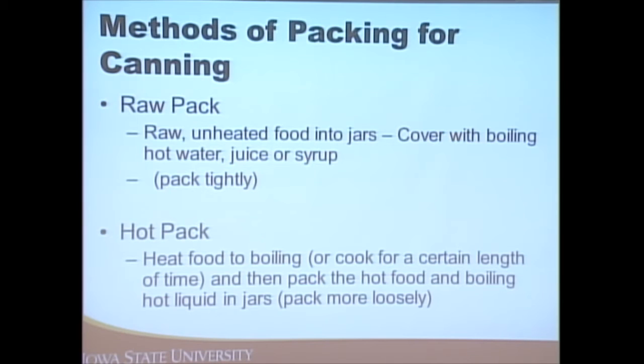One advantage of the hot pack is that cooking the food helps remove air pockets from the food cells, so it won't float when it gets into the jar. With raw pack, food may float off the bottom of the jar because those air cells are still present in the food.